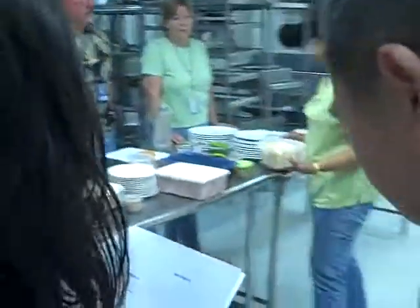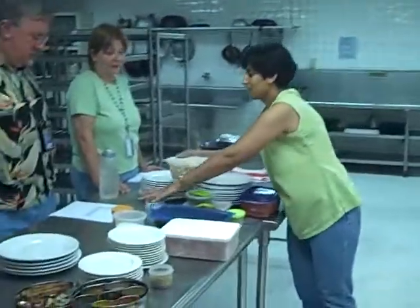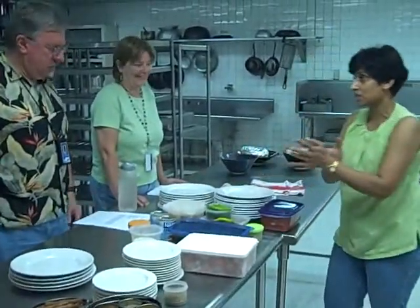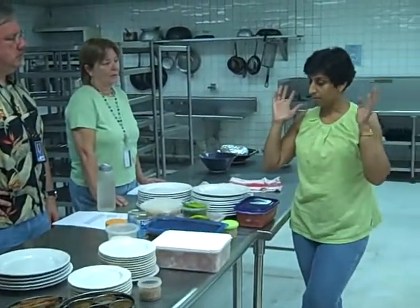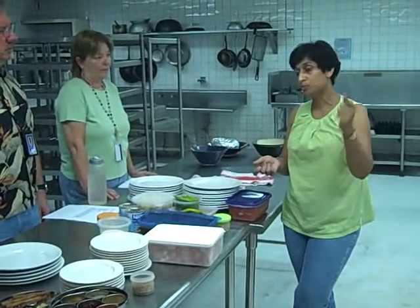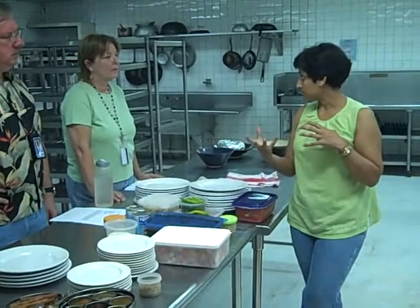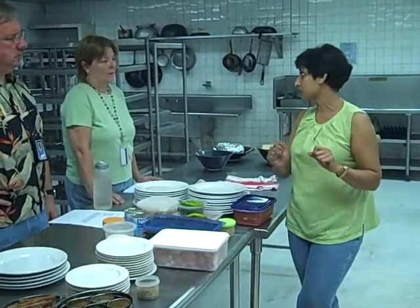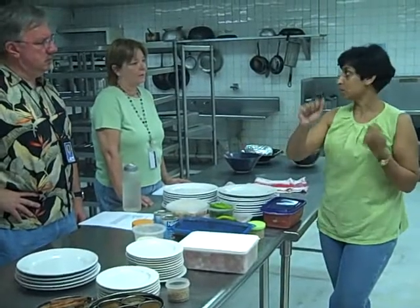And how do you make paneer from scratch? No, no, it's very easy — it's just that you might be daunted by it. Take the whole milk, boil it, and as soon as it comes to a boil, you pour either lemon juice or vinegar into it. Okay, it'll curdle a little, right? Turn the stove off as soon as it starts curdling, and then you strain it into a cheesecloth.